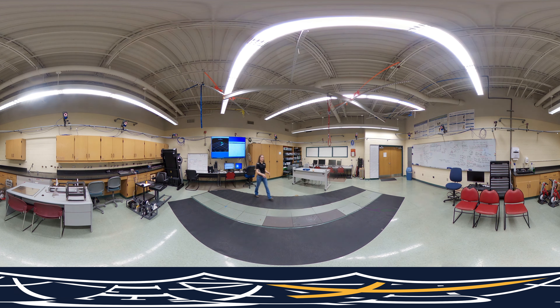Our lab also features three different force plates, which give us kinetic data. As you can see, when I step on the force plate, a force vector applied to the ground is generated. We are also able to utilize these forms of data as we analyze different research questions.